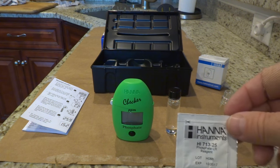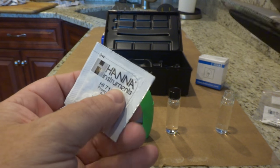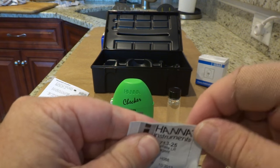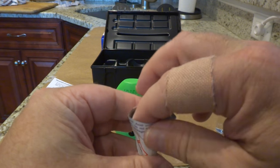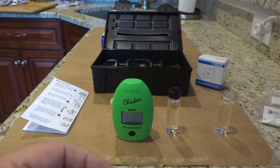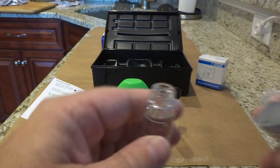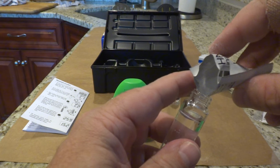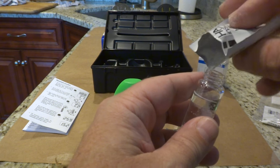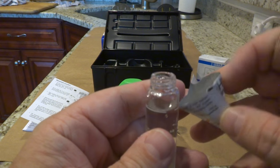The second vial is the one I'm going to add my reagent to. Let me go ahead and open this now — they come in these little packets which you can just cut open. You can see there is some powder in there at the bottom. I just want to make sure I do this properly and don't spill it, and you just dump it in — that's pretty much all of the powder.